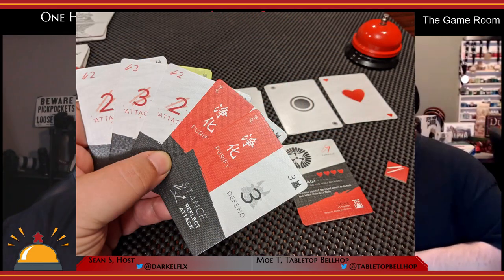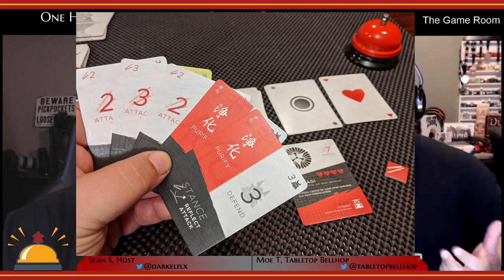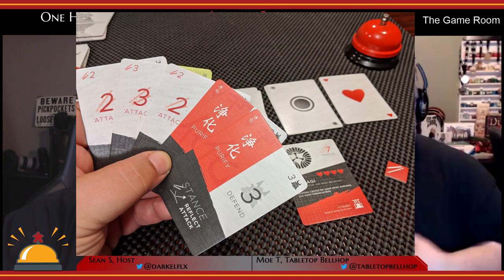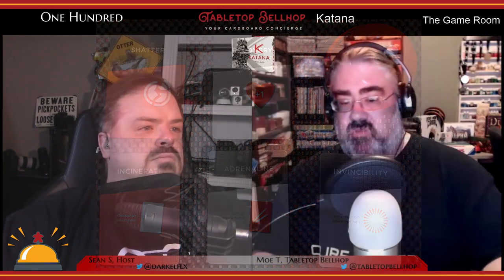Each turn, whoever's turn it is draws five cards and picks one action from a set of options. These include activating your Kami by playing a purify card, initiating a kamikaze — a massive attack that burns your Kami, polluting your opponent's Kami with a pollute card, just drawing a shrine card, discarding cards to draw new ones, or actually attacking.